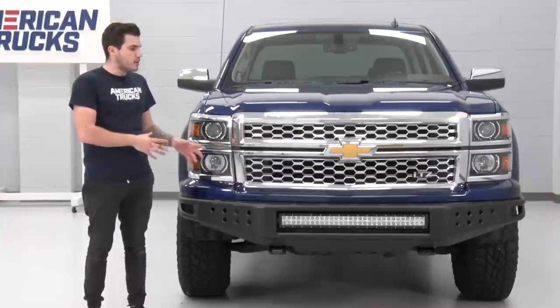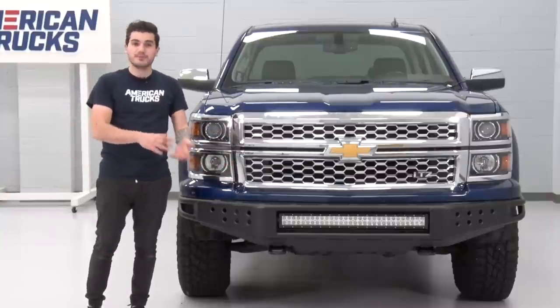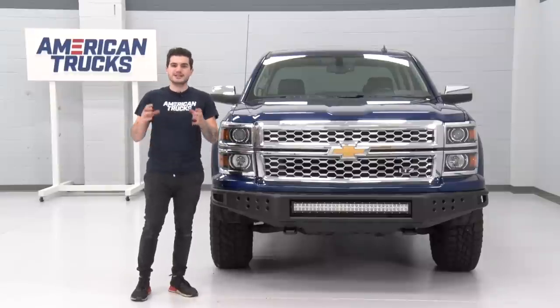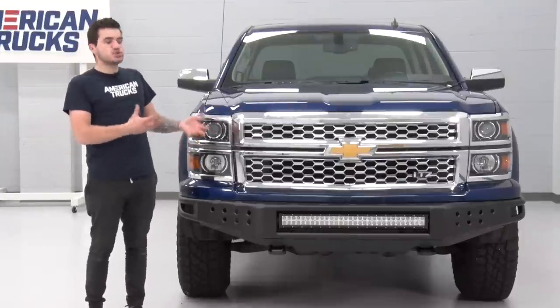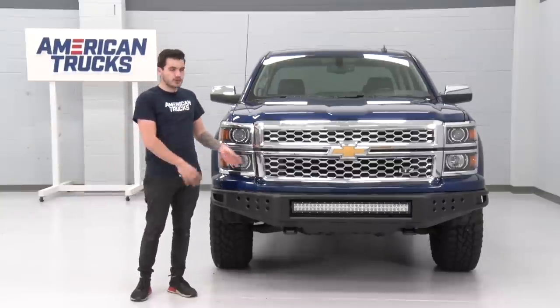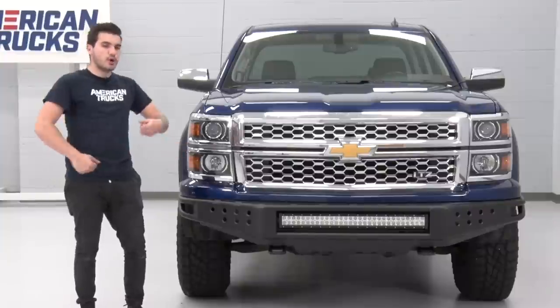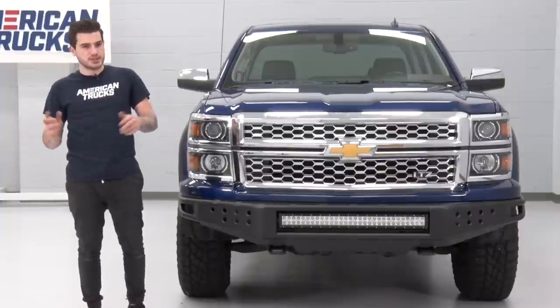I've dealt with a lot of off-road bumpers similar to this one, bigger than this one, more expensive than this one, and cheaper than this one. And I have to say, this one in particular is the lightest one I have felt personally. A lot of times, these do require a helping hand to get installed because they are so heavy. This one I tackled myself because it was so easy to maneuver and hold up while also working that ratchet. I'll show you guys all of that process in just a little bit.